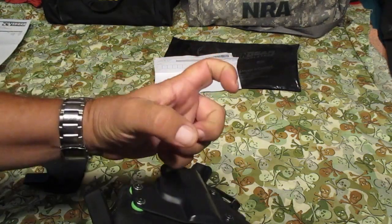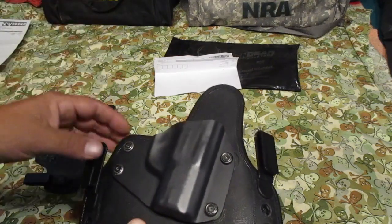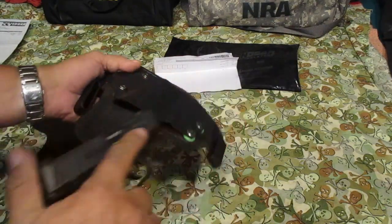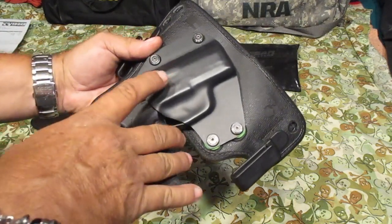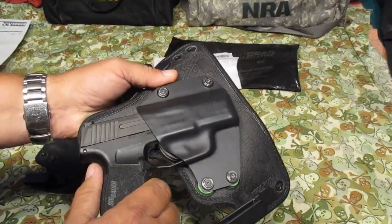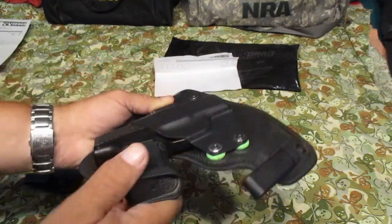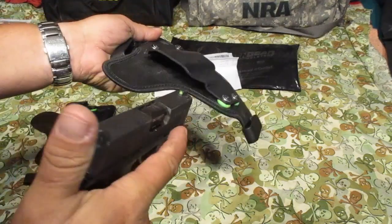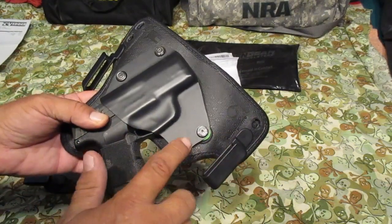They got a lot of different clips for this — they got the J-clip and a clip that hooks to your belt. You can check that out at aliengear.com. For the new P365 I like the way it fits in there — gives you a nice grip on the gun. Some guys are gonna say 'oh you got a little gap there,' but that's not gonna hurt anything. Look at the trigger — you gotta push way down in there; nothing is gonna hit that trigger front or back. That new Alien Gear skin really grabs it good.